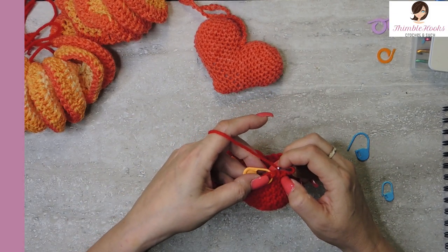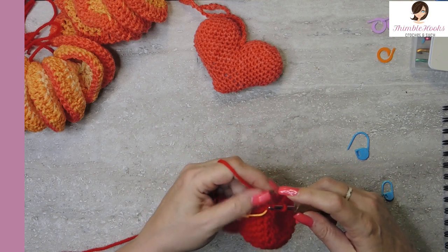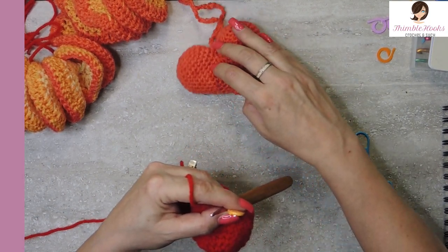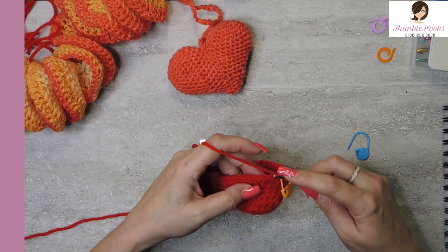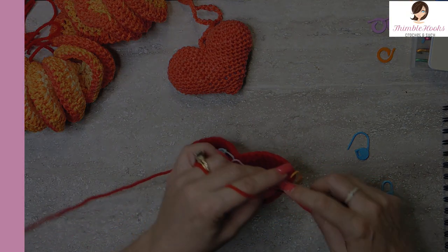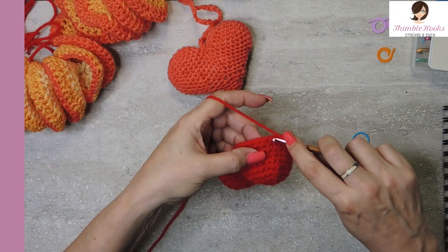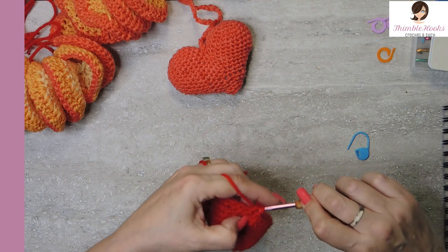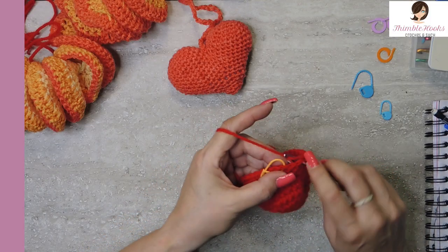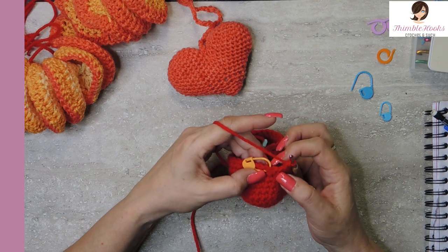Now we start round two of the bottom point section. Single crochet into the first stitch and move the stitch marker. Do 21 single crochets, skip one stitch, then single crochet another 21 on the other side. The last stitch is a skip — that's the end of round two. We're never going to work that skipped stitch.